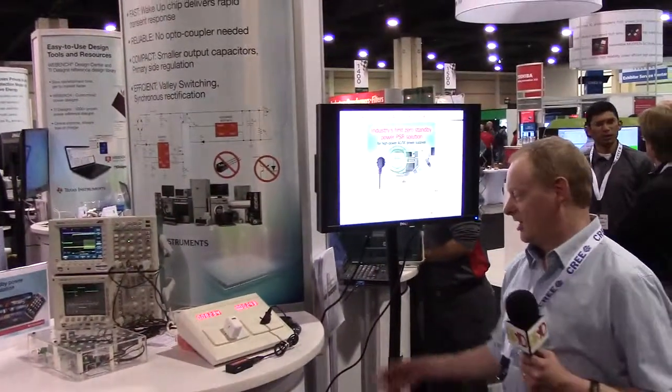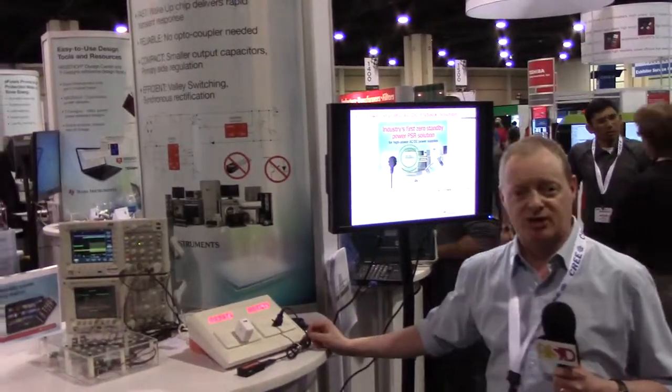Hi, I'm Bernard Keogh. I work for Texas Instruments. This is APEC, and this is the TI zero standby power demo.